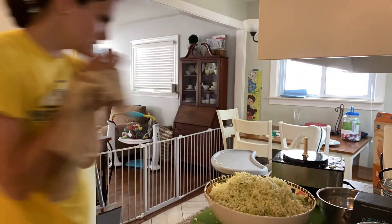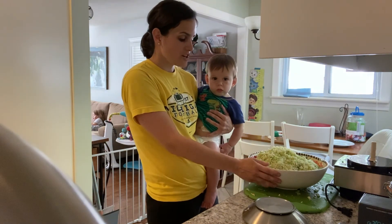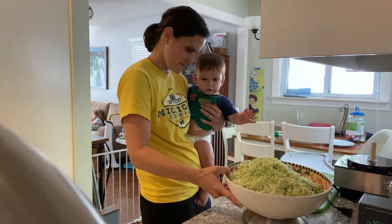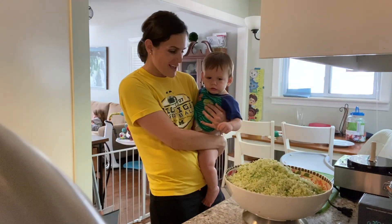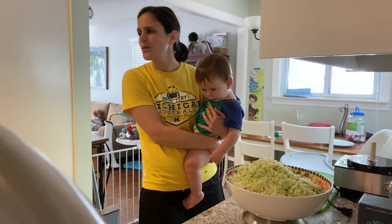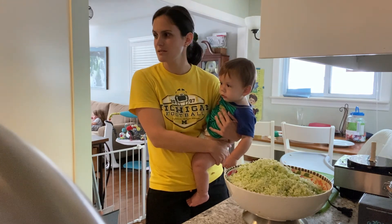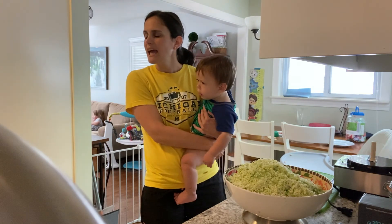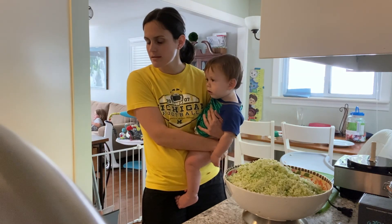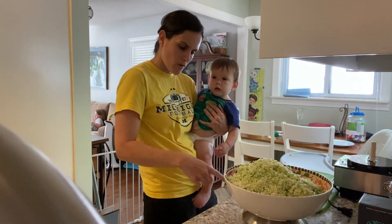Now I'm going to show you how much salt you need to add to your cabbage. I already weighed my bowl and I know it is 600 grams. With the cabbage in it, it's 2,560 grams. Hey Google, what's 2,560 minus 600? The answer is 1,960. Hey Google, what's two percent of 1,960? The answer is 39.2 — so that's how many grams I want of salt.